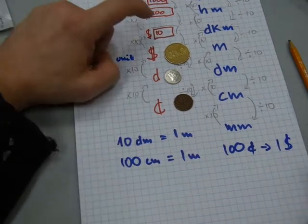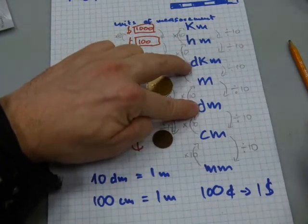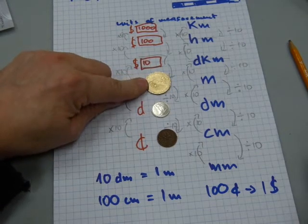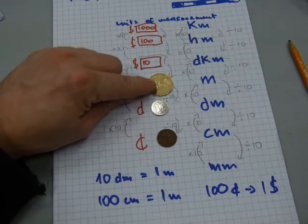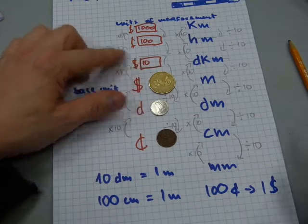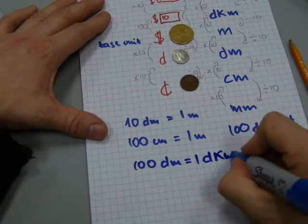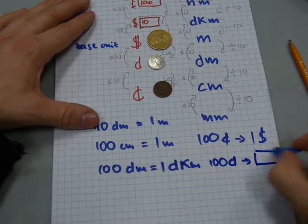Now say you have $10 — how many dimes are in $10? You need 10 dimes to make a dollar, and 10 dollars to make a $10 bill, so 10 times 10 = 100 dimes in a $10 bill. Likewise, 100 decimeters make up one decameter, very similar to 100 dimes converting into a $10 bill.